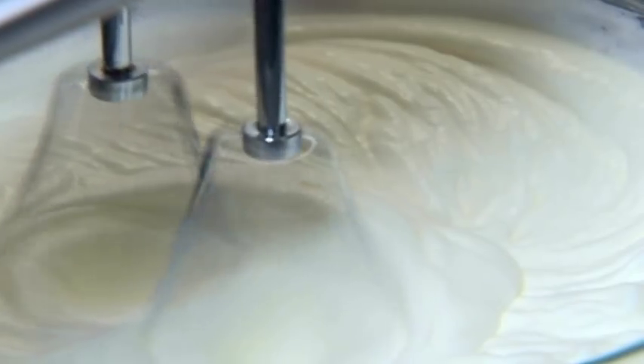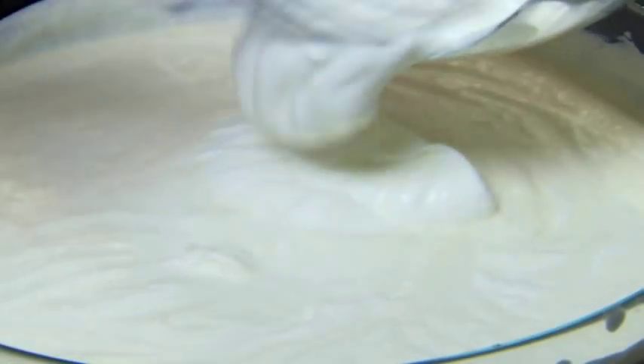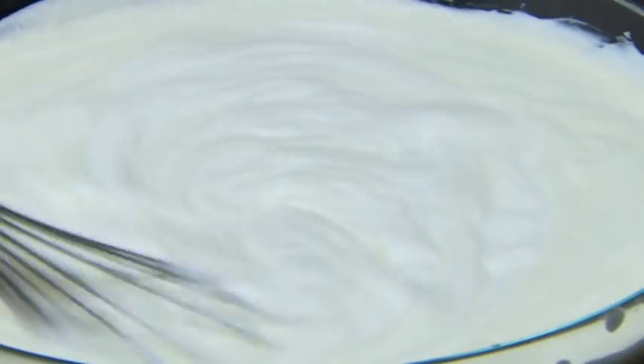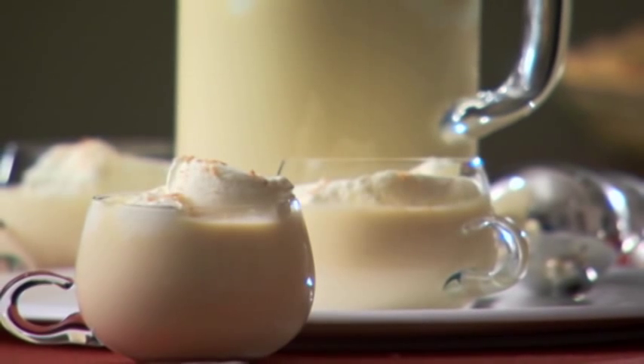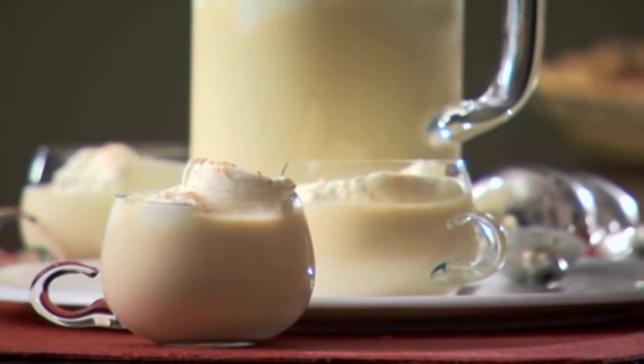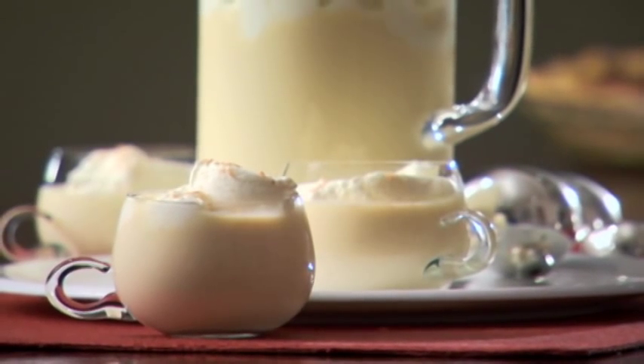Before serving, beat 1 cup of heavy or whipping cream until soft peaks form. Then, with a wire whisk, gently fold the whipped cream into the custard mixture. Finally, pour the eggnog into a chilled pitcher or punch bowl and sprinkle with nutmeg for garnish. Happy Holidays!